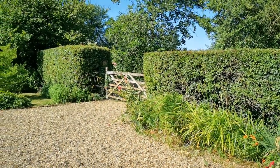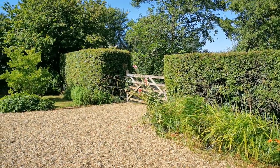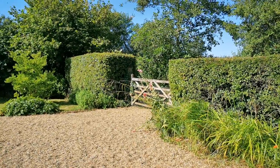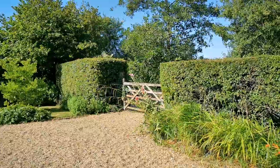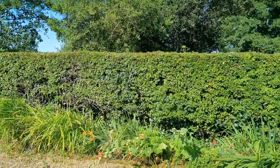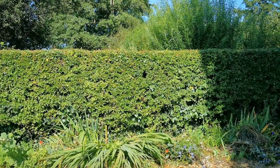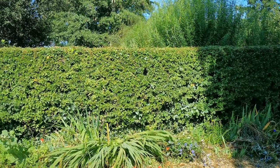The one which was done first is already starting to shoot again, but you'll find it's a far easier job just going over it with some electric trimmers to keep it in nice tight condition. It's not the big job that it is to do the first cut each season. The later you can leave this, the less likely you are to get that secondary growth that's going to need another big cut later in the season.